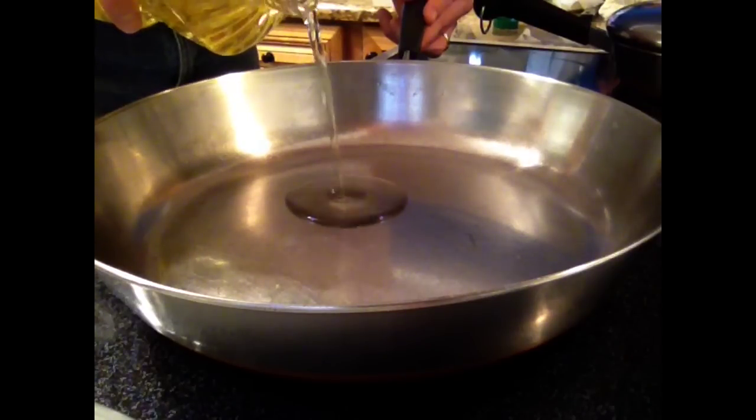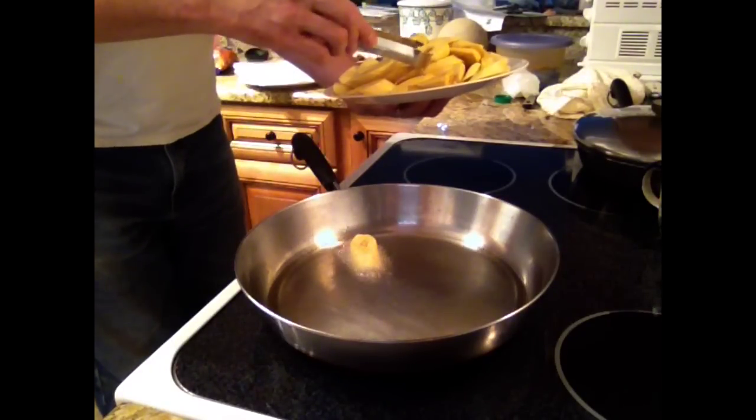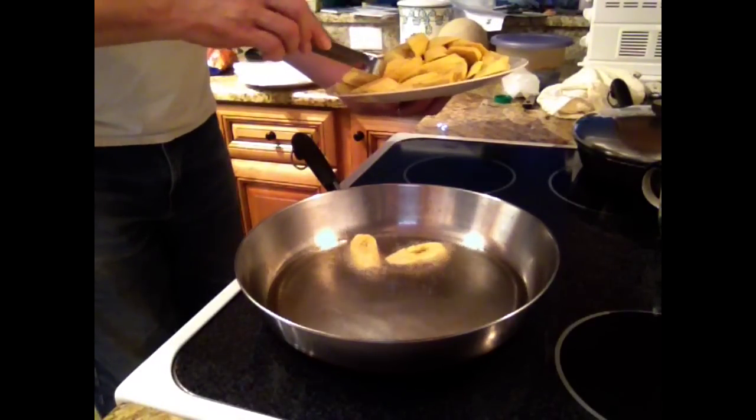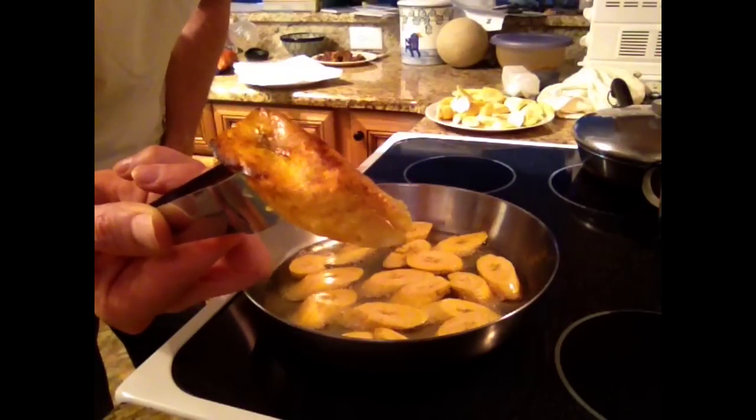Use a quarter of an inch of cooking oil — that's a half a centimeter. When it's hot as death, put the plantains in the oil. Two to three minutes each side, and a little bit of caramelization and you're ready to turn it over.